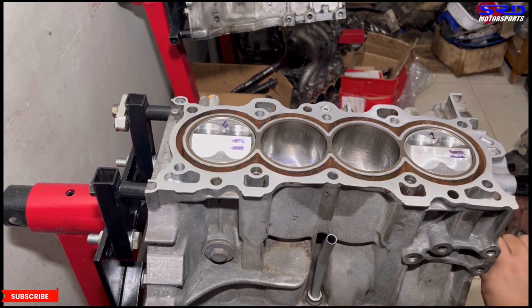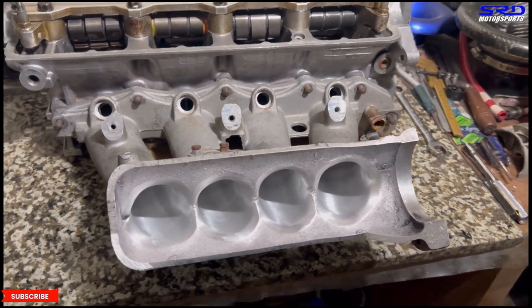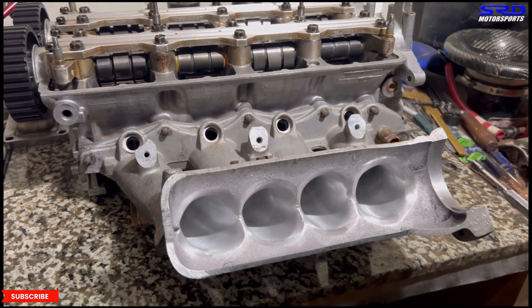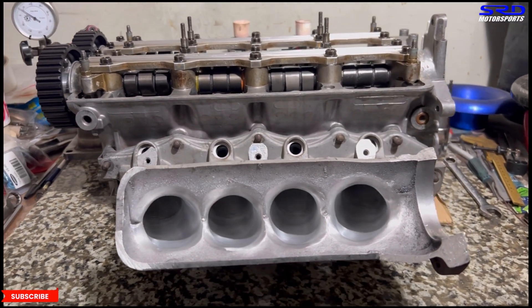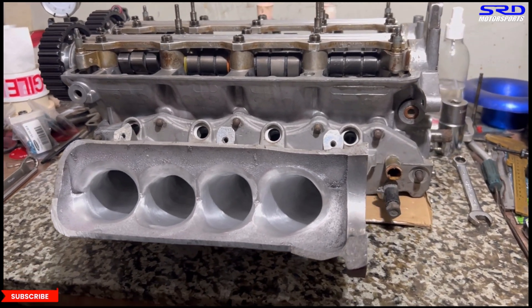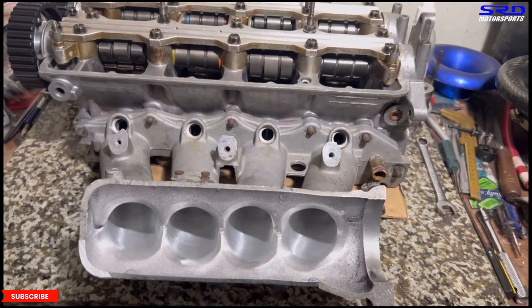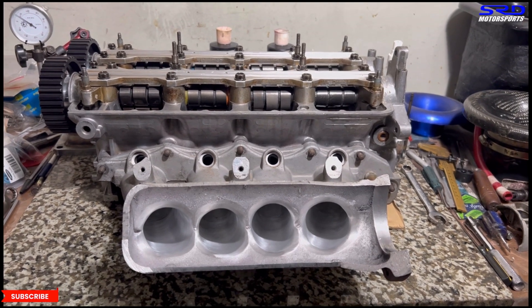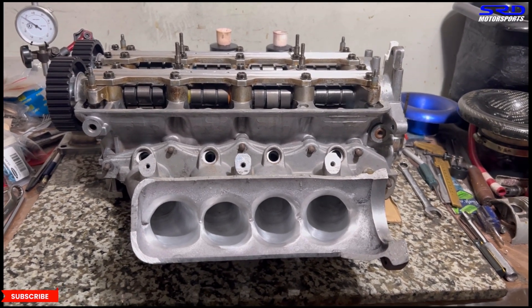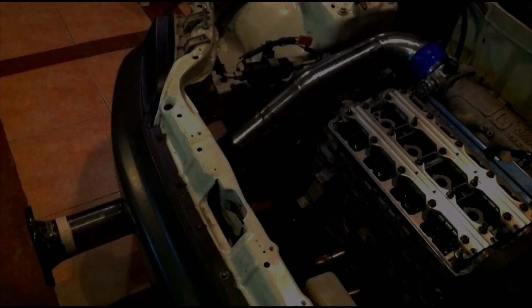The Skunk2 Pro Series intake manifold porting is done and we'll assemble it and send it off to Edmel for intake welding. Once the water pump arrives, we can start reassembling the head onto the block, do the belt and clay test, and eventually degree the cams on the 403 build.